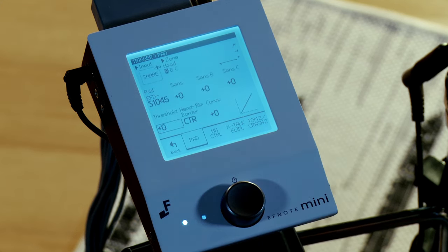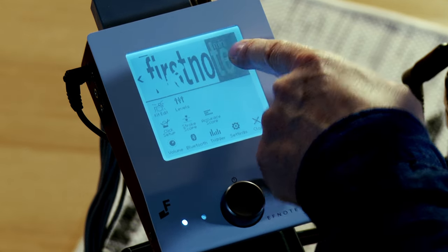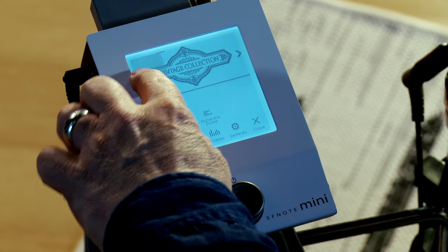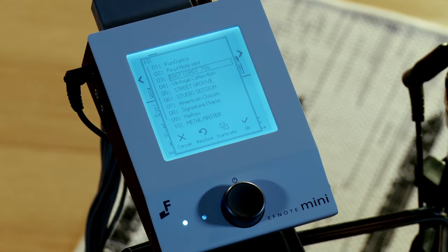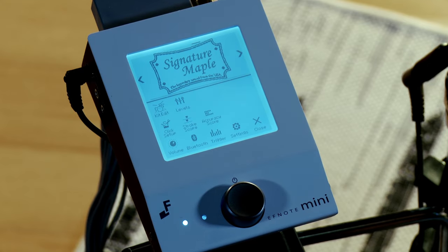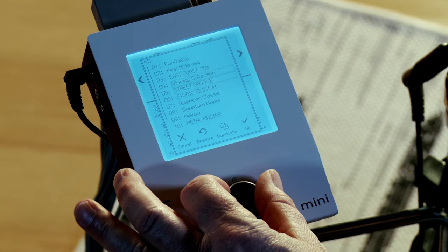If you press pad, you can adjust the sensitivity and different parameters of all the pads. The F-Note Mini module comes with 12 preloaded kits, which consist of drum kits from F-Note's other modules — think of them as the greatest hits. To select a kit, simply press the arrow left or right. You can also touch the title of the kit to bring up a menu of all 12, and by touching the kit of your choice and hitting OK, it'll take you straight to it. You can also navigate to your favorite kit using the value knob and hitting OK.